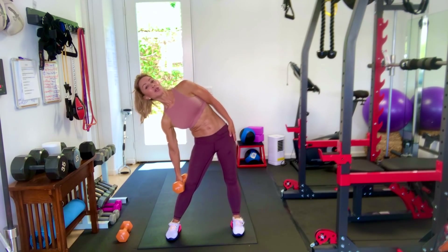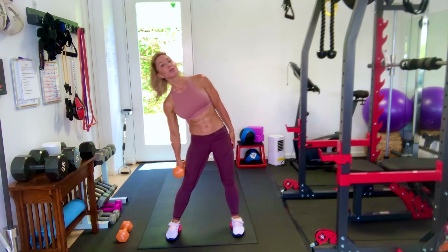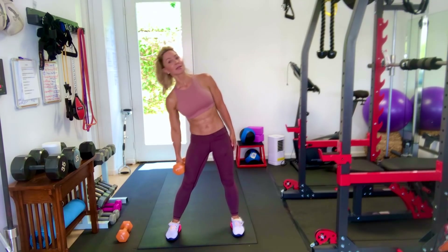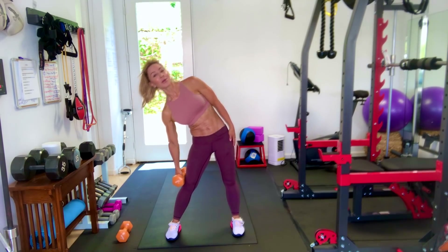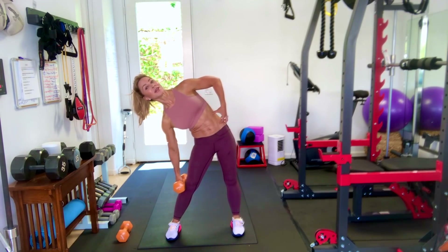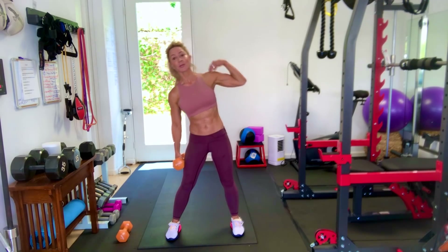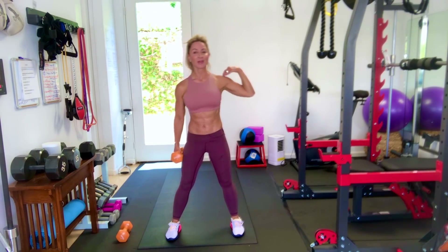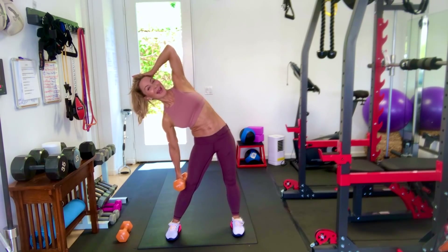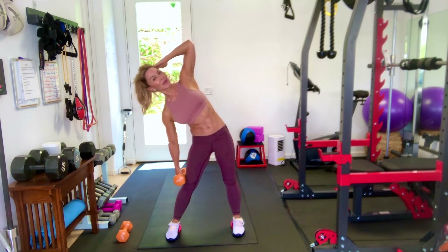Pretend like you are between two slices of bread like a sandwich because you want to just go to the side and over and back. The weight is what's going to cause you to really engage this part of your abs. If you want more challenge, put your hand on your shoulder. Even more challenge — hand to your head. It adds more weight. And if you don't have a weight, you can just do it without.